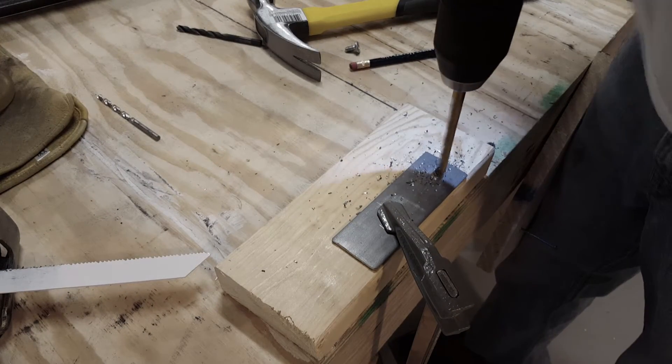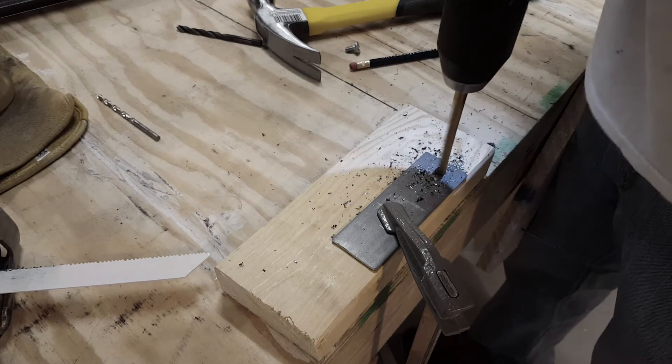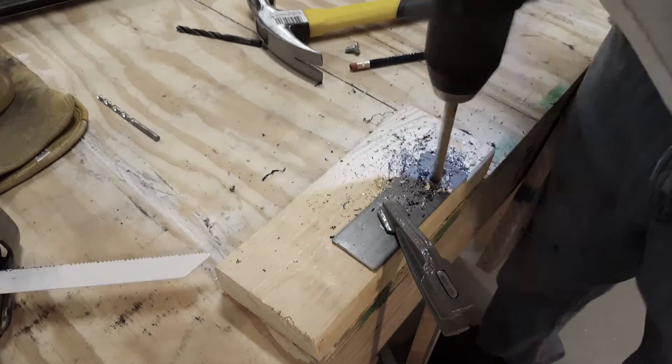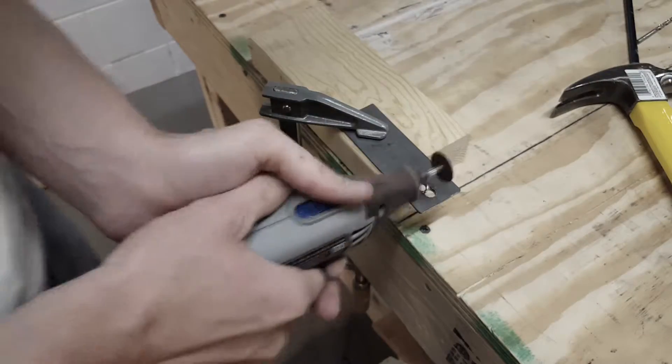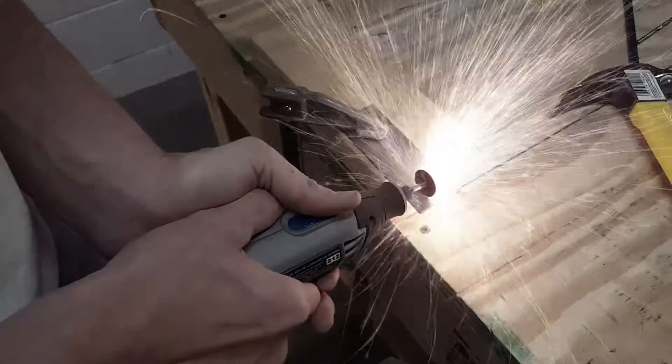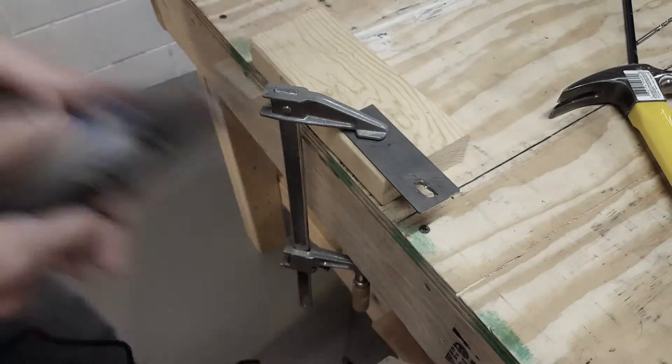Next I'll drill the holes on the back four and a half inch plate of the slider. I will drill three holes in a row because the back part has to be adjustable in order to get the slider inside the track. I'll just clean it up with the Dremel to make sure the sides are smooth.